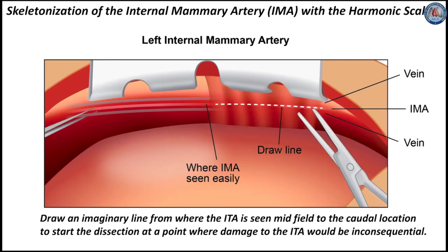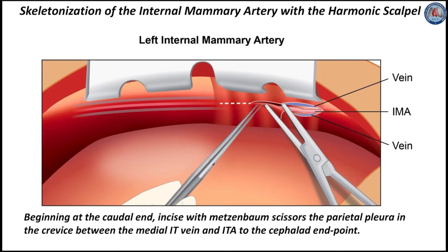To begin, draw an imaginary line from where the ITA is seen midfield to the caudal location, to start the dissection at a point where damage to the ITA would be inconsequential. Beginning at the caudal end, incise with Metzenbaum scissors the parietal pleura in the crevice between the medial IT vein and the ITA to the cephalid end point.